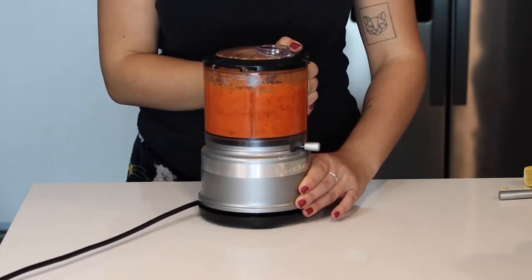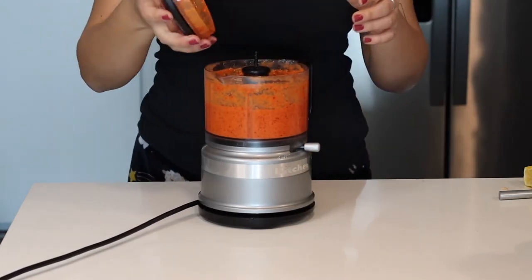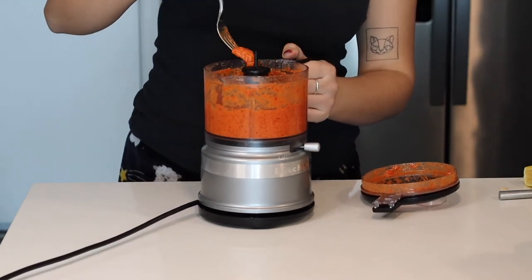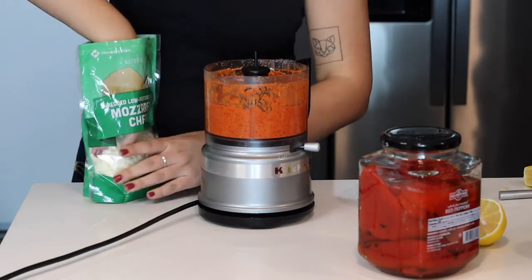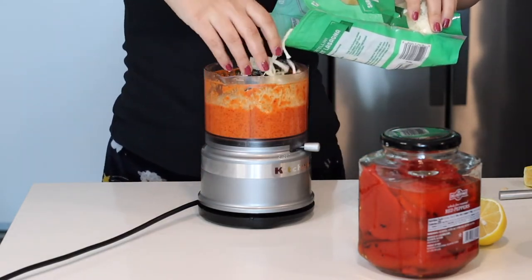I put it on puree and look how quickly it blends! The sauce is almost done — we just need two more ingredients. Look at that sauce! Homemade, natural, so tasty — and there's nothing bad in it, no preservatives.